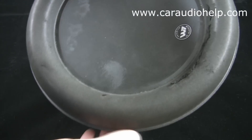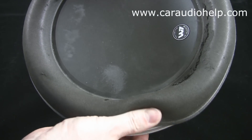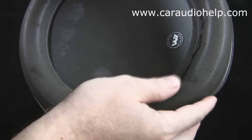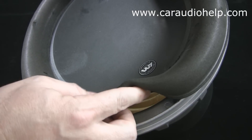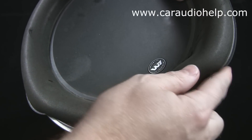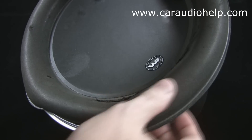If you are removing the subwoofer from an enclosure, you will need to pull the surround back to expose the mounting screws for removal. Do not lift the surround up or fold it against itself to gain access. Just pull the outer edge towards the center of the cone enough to expose the mounting screw for removal. Repeat this process for all mounting screws.